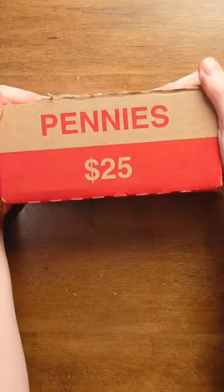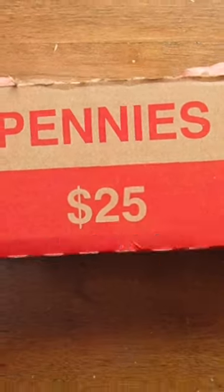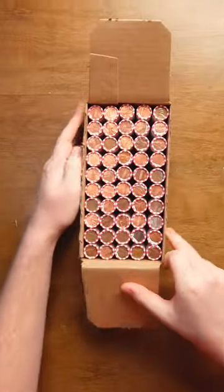How to find old coins. This is $25 in pennies — 2,500 of them to be exact — and this is the box that I got from my bank.